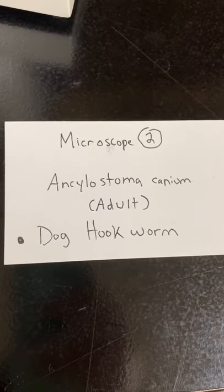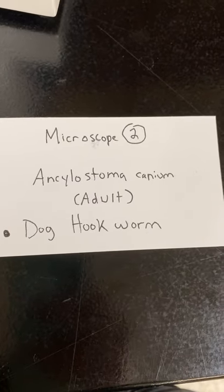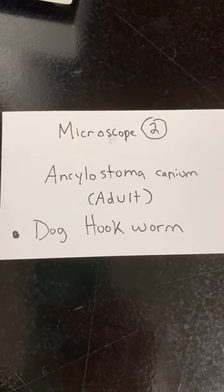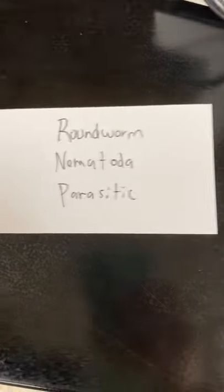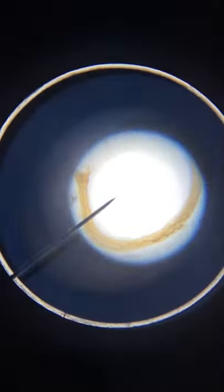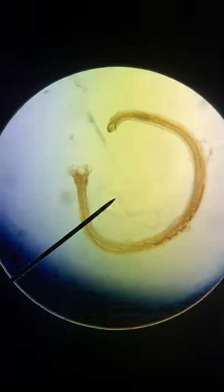Slide two: these are scrambled on your side in the table so you have to figure out which one is which. This is the dog hookworm in adult form — it's a roundworm, phylum Nematoda, and is parasitic. That's what it looks like.